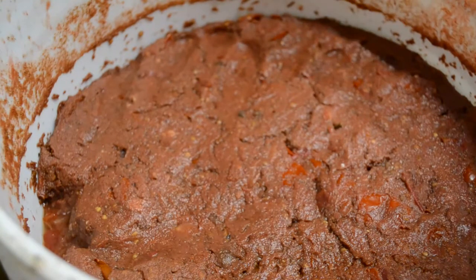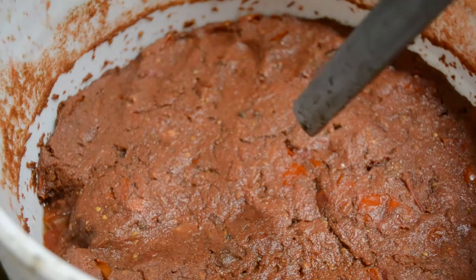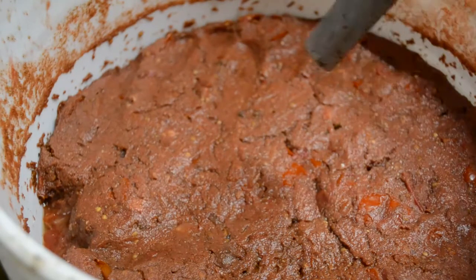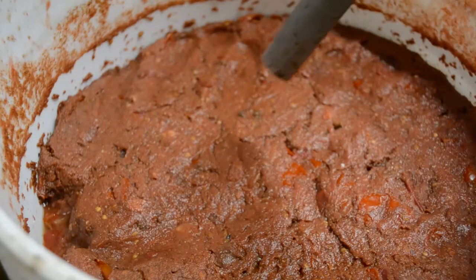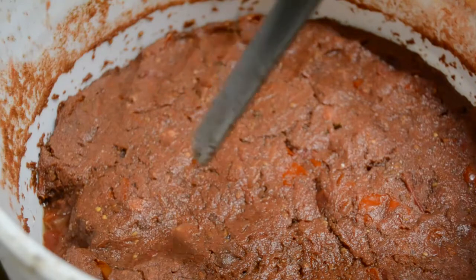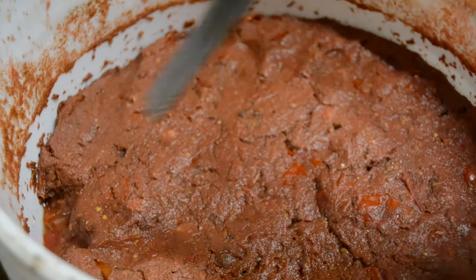I read that chitin is broken down by class 3 chitinase, which exists in tomatoes. So I'm using that to break down my chitin right now to make this super bioactive, and using the lactobacillus to police the microbes that might not be beneficial.